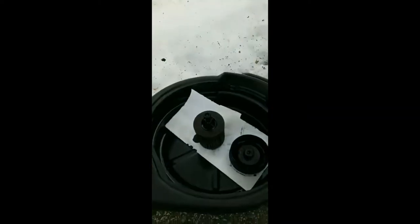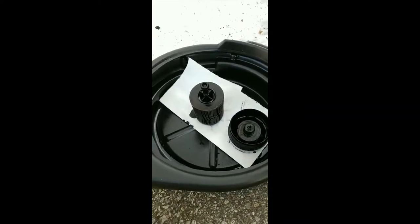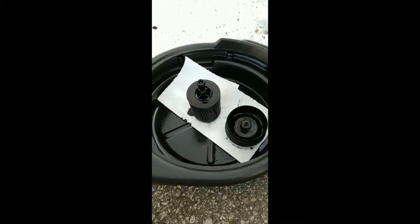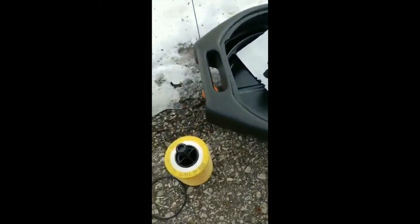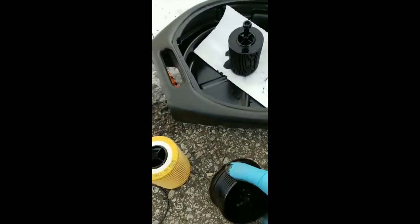Okay, so next steps: you take your oil filter and you replace the O-rings on it, and then you just pop it back in. So right here we've got the old oil filter, the cap, and our new oil filter and new O-ring. I'm just gonna pop off the old one here and then swap it out.